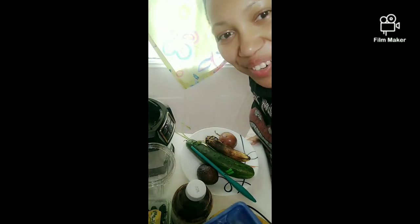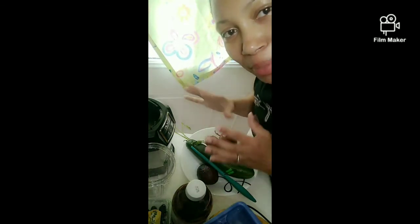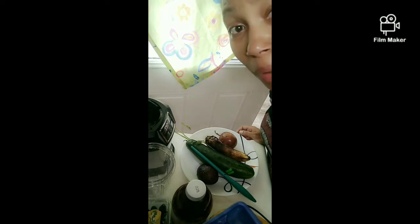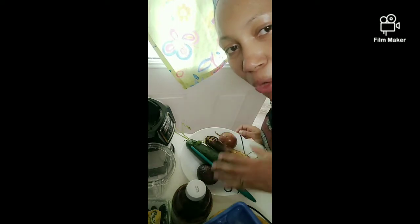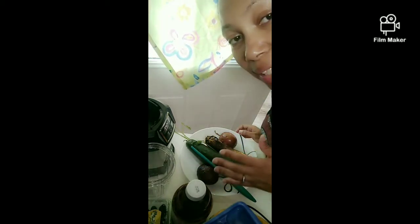Hi guys, this is your girl Ruby Red. I want to show you how I'm doing my weight loss — I keep seeing results every day. You don't even see my stomach anymore. I don't eat crazy in the morning; I get my cravings and have cheat days maybe once or twice a week. I really eat what I want, but in the morning I don't play games. This helps burn fat during the day when you exercise.